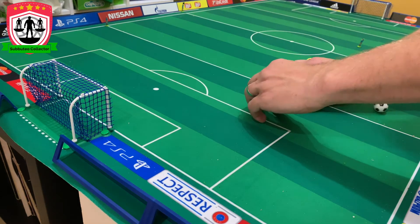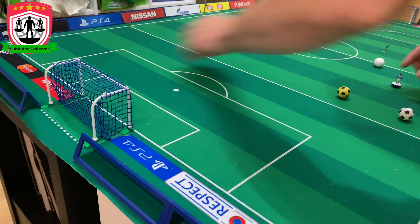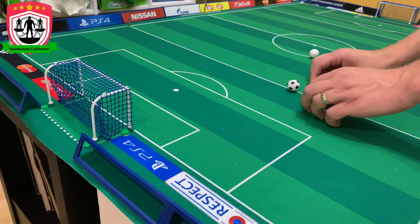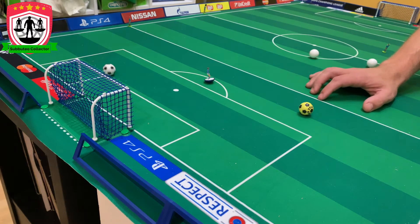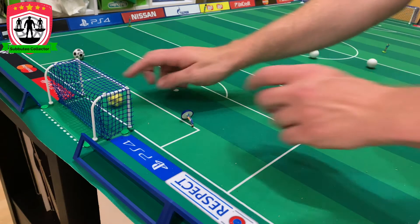We'll do it again, go for it again. Second test with the other ball. Subbuteo player's gone flying, but what a goal! Now we'll test the floaters — these are exactly the same balls, they've just got different decals on, but we'll test them nonetheless. We'll have a dig with both. First we'll go with the white one. Oh! Post, and then post! And then the other one — goal!